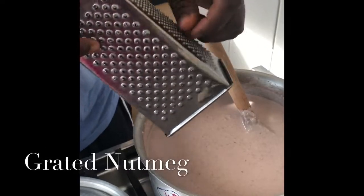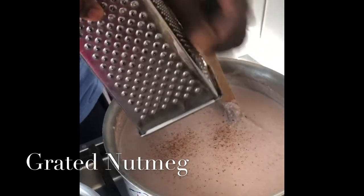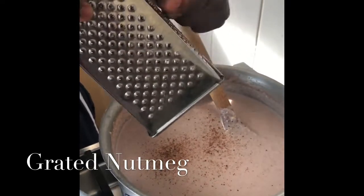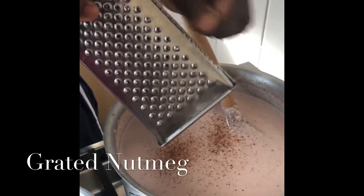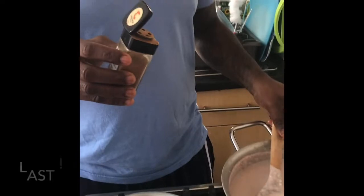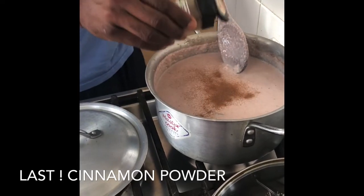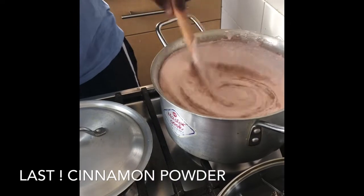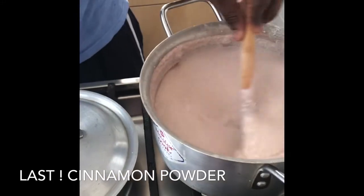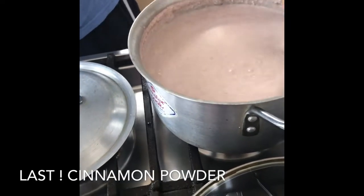Now we're gonna grate some nutmeg inside. Then we put some cinnamon. Season to taste — and it has a cinnamon leaf as well, so you add cinnamon leaf, and that's it.